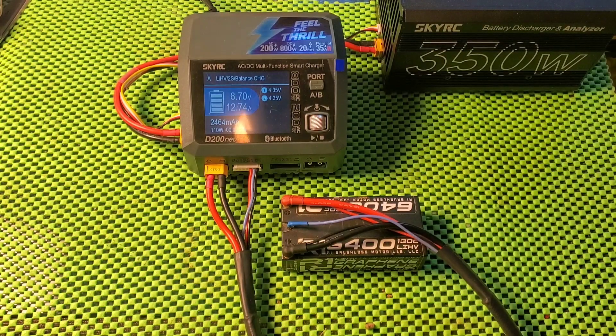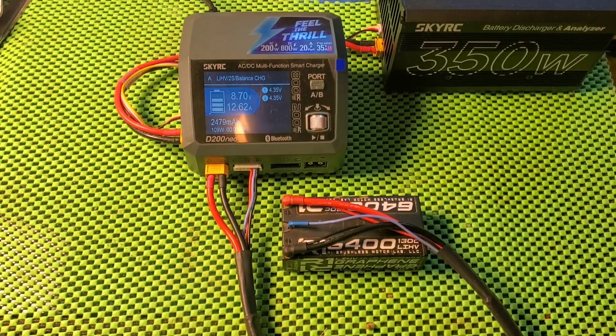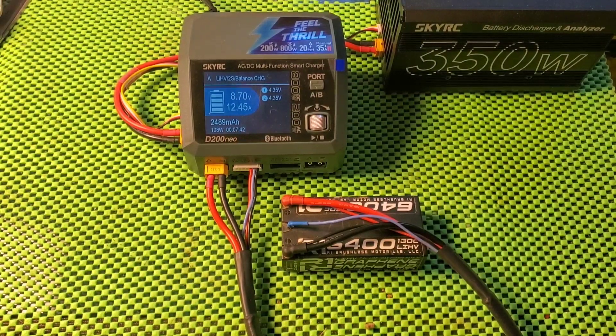I do have trickle charge enabled in the settings, so we'll see what that does — if it helps or hinders. The current is dropping pretty quickly. Now we're down to about an 11.3 or 11.4 amp charge, dropping into about 10.